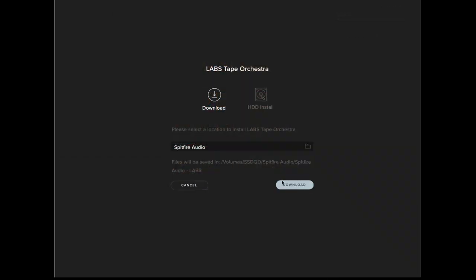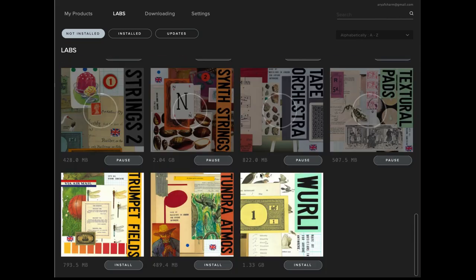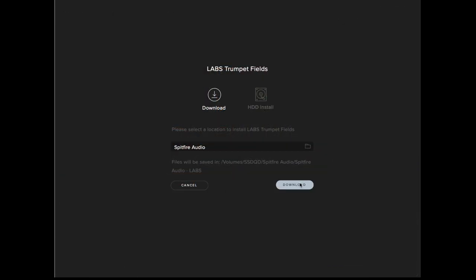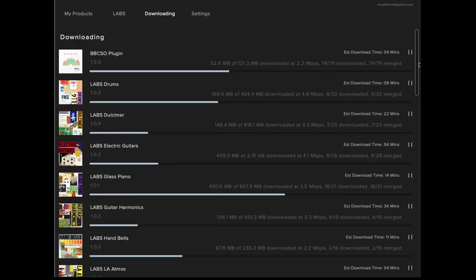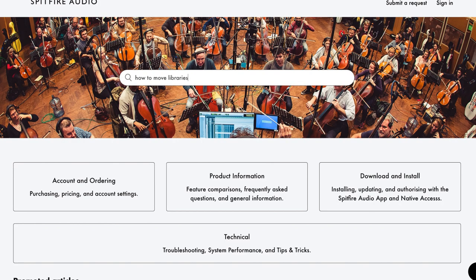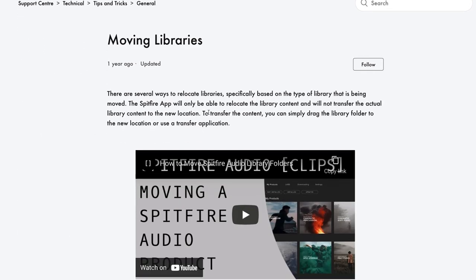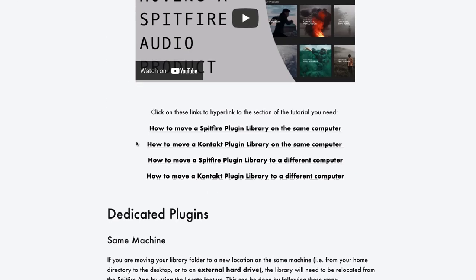Maybe this wasn't as annoying when Labs included like 10 to 12 libraries just a few years ago, but to their credit they've since added a lot of stuff and this whole process has just gotten so annoying. Sure, if you're a long-term user you probably have most of them installed and only have to go through this once every couple of months, but if you're a new user, prepare an hour-plus to set up all this stuff. And you'd better not move these libraries, because even their own website seems confused as to how that can be done. I moved my libraries to a new hard drive once, and after a couple of hours of aimlessly wandering their website trying their fixes — and having them not work — I just gave up and redownloaded all the sounds.